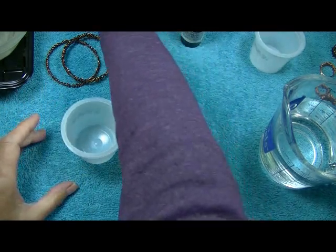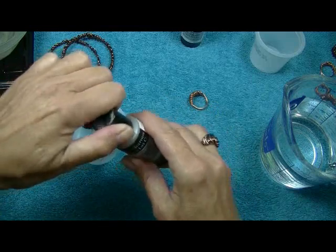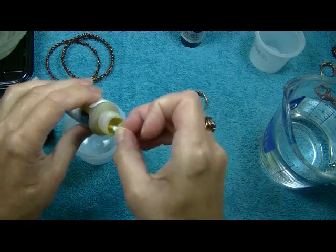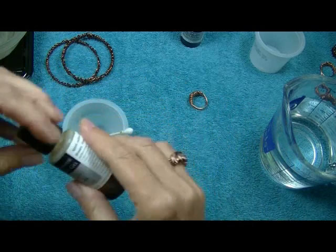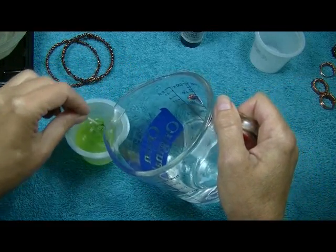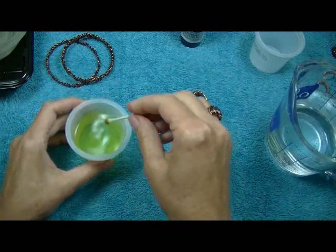What I like to do — this is my bottle of liver of sulfur — I use a Q-tip. We're just going to open this up. It stinks like eggs, right? It's sulfur, so it's got an eggy smell to it. I'll just dip my Q-tip in it, and we're going to pour hot tap water. See that color? That's the color that you want. Copper will take a patina fairly quickly.